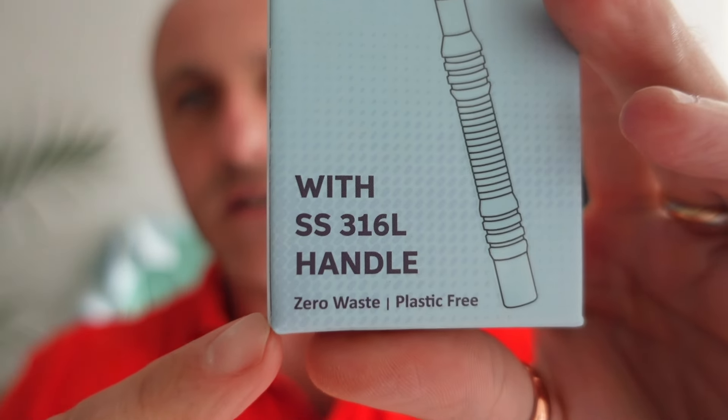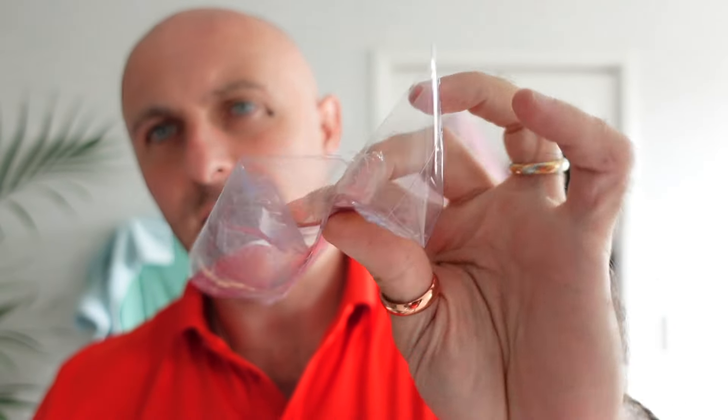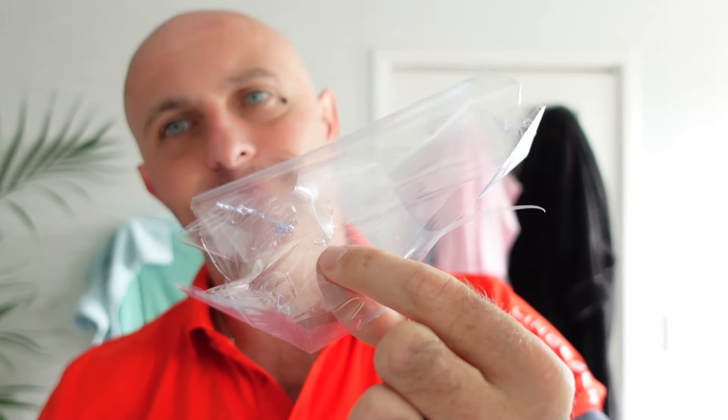Now the thing that made me laugh about this is right down here: 'zero waste, plastic free' — brilliant, great idea. It came wrapped in plastic. Now unless that's edible paper, that's a bit stupid really — I don't quite get that. That was literally wrapped around this whole box, so plastic free my arse. Now once we get into this very, very tight box, there we go.